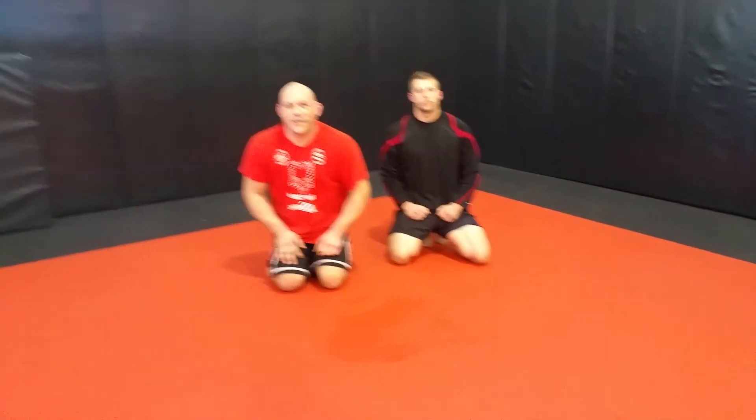Professor Don Richer here. Drill that and I guarantee your guard pass game will jump up a level. Have a good week, guys. We'll see you next week.